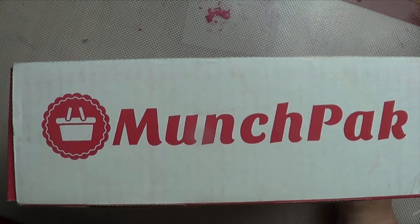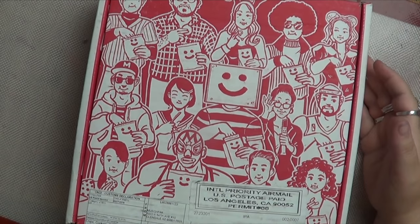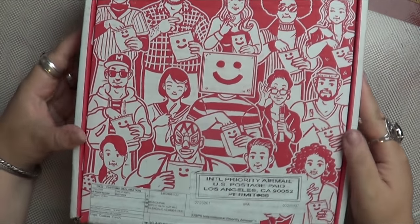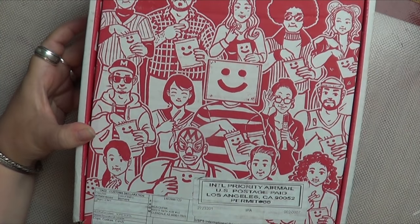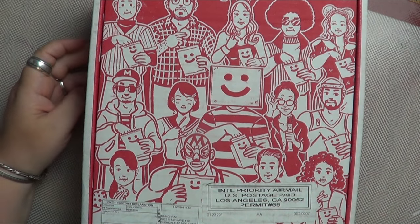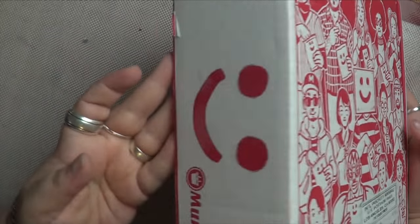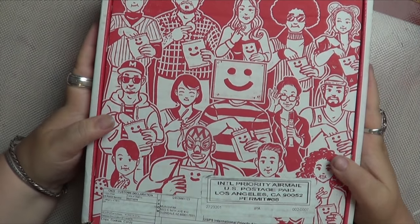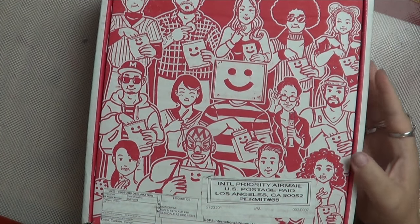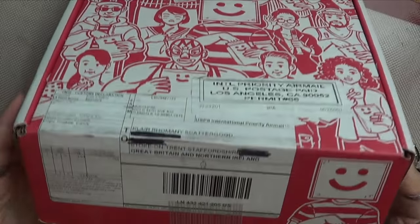This is from Munchpak. Now I did not purchase this one — they asked me if I would like to have a box and review it. This is another snack box, out of LA, and I'm not sure about the pricing. I'll put the pricing in the description because I forgot to look it up since I didn't pay for it. They asked me on the Friday and it arrived on the Tuesday, so it arrived really fast, and it seems quite heavy and sturdy.